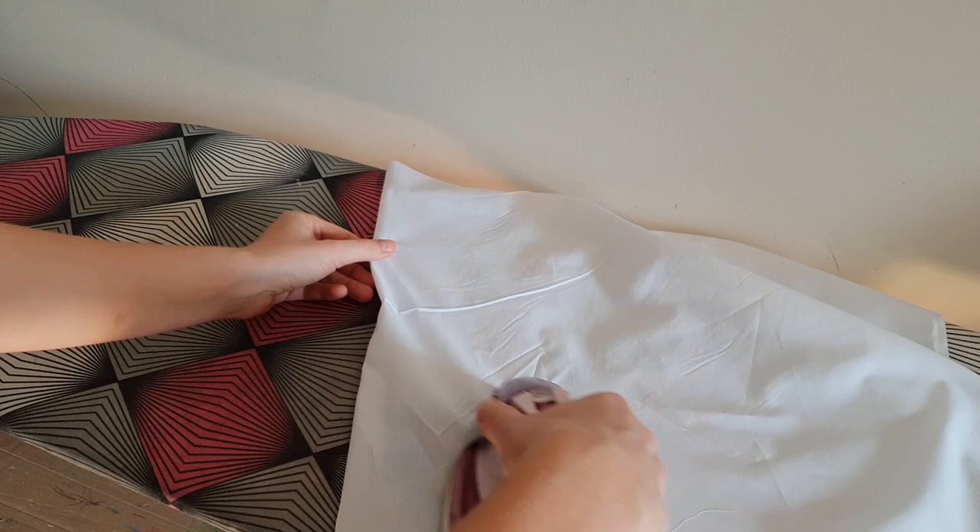I wasn't sure whether to shoot the next step because it's a bit strange, but since nearly every day I receive questions like 'How will I wash hand-painted clothing? Will the paints wash off?' — let's go to the washing machine and I will show you how to wash hand-painted clothes and we will see together what happens with the paintings after washing. Let's go!